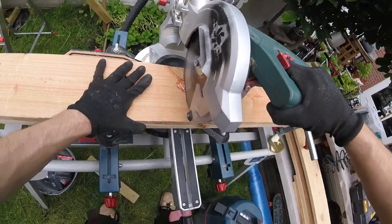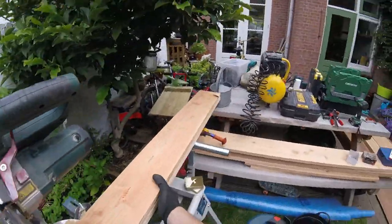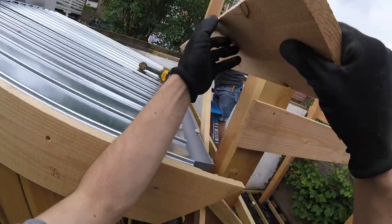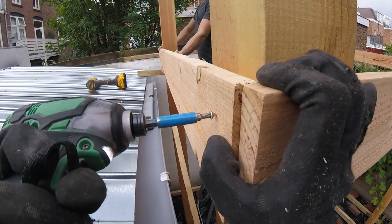The next day I could start placing the top of the pergola with Axel. With two people the beams are trimmed to length — this ensures getting them at the adequate height.